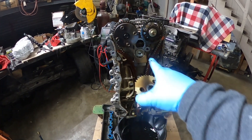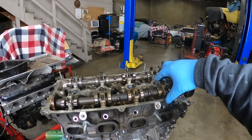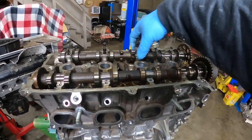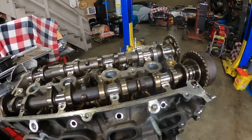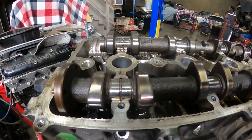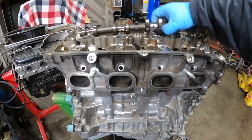Now that I've removed the front cover, I'm gonna go ahead and remove the guides, the chain, the cams, and then take the head off. I got my caps loose so I'm taking all of them off — I'm not keeping them in order because I'm not putting this motor back together. I'm gonna check my cams — they honestly don't look that bad. The journals look pretty clean, still polished. I'll remove the cams and put them to the side.